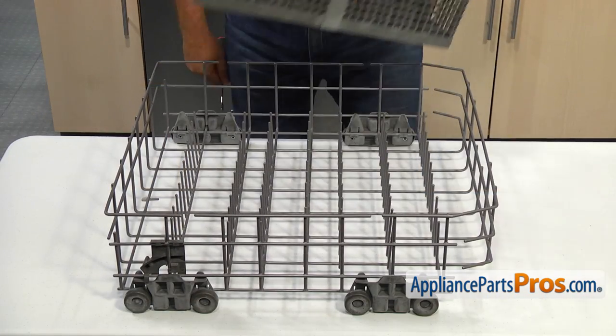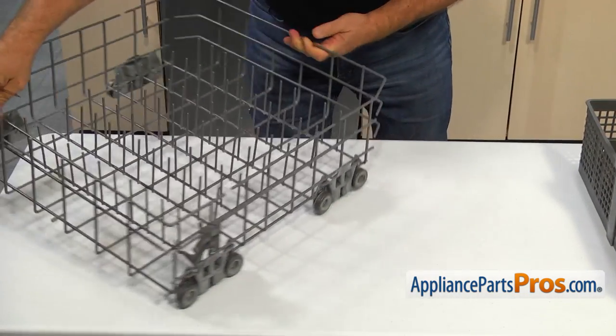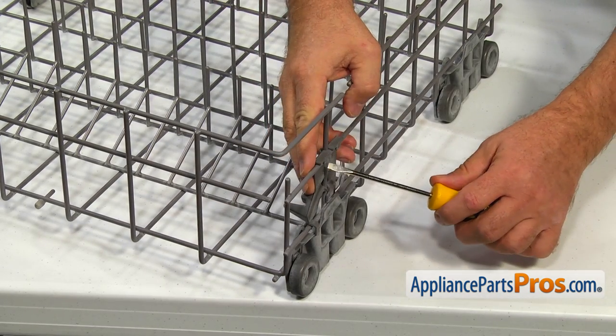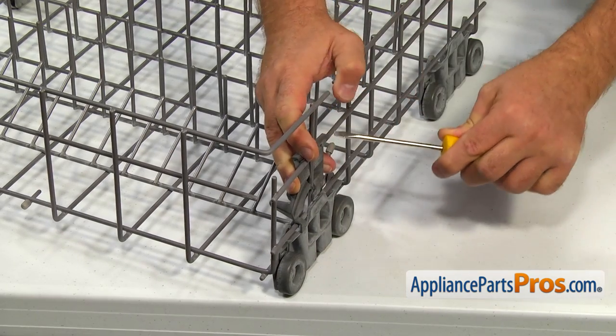Remove the silverware basket. Lower the tine roll. Using the flat blade screwdriver, pry off the tine roll retainer, then turn to remove it.